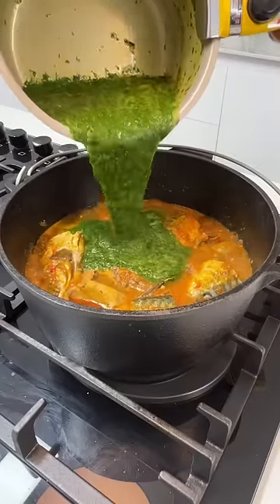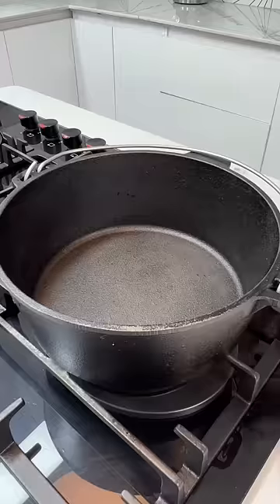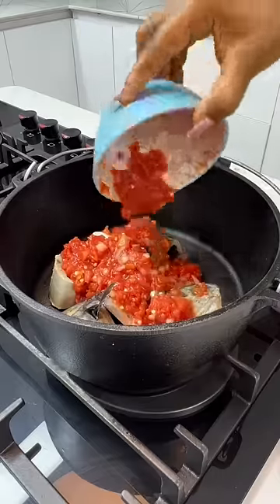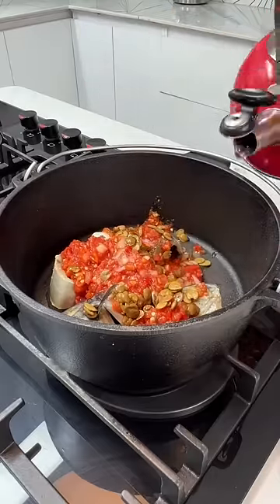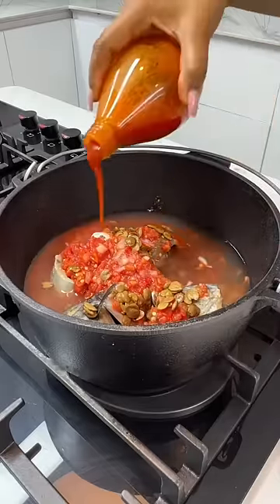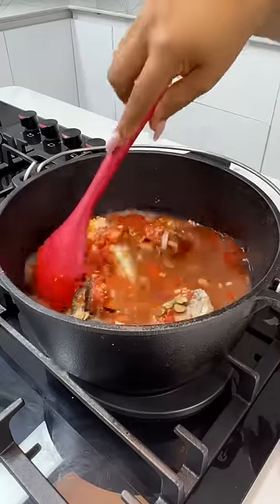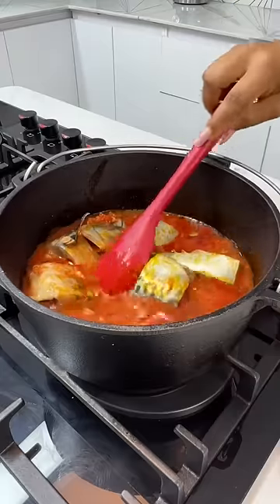Hey faves, have you ever had a way-to soup before? I'm going to show you a very yummy way of making it. In your pot, add your proteins, add some peppers, add some water, palm oil, seasoning powder, and some salt if you wish. Give everything a good mix and allow it to boil up.